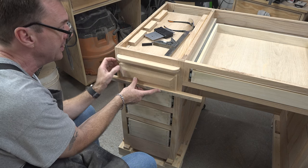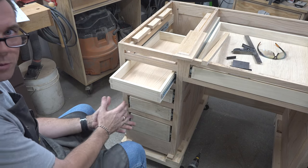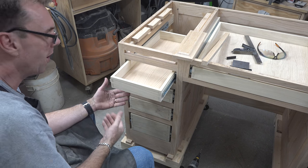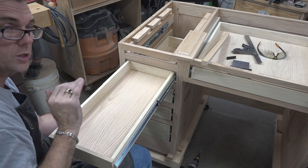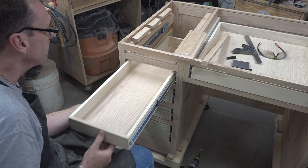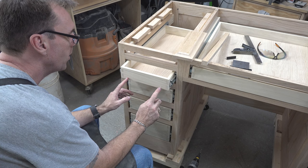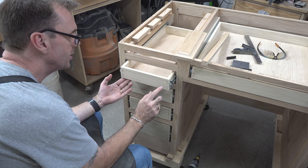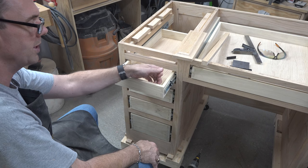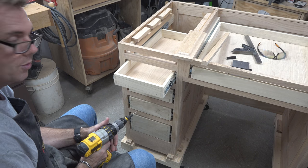Before you get into mounting the drawer faces, make sure all of your drawers are flush with your face frames. If a drawer is a little too far in or too far out, you can use the horizontal adjustment slots on the hardware rails to adjust accordingly. I've drawn a line half an inch down from the top of the drawer, half an inch up from the bottom, and one and a quarter inches in from each edge. I'm going to drill a one-eighth-inch diameter hole at each of those points. These are the holes where our face frames are going to mount onto our drawers — screwed and countersunk from the back.